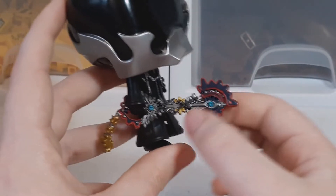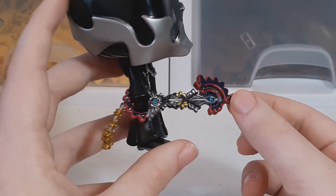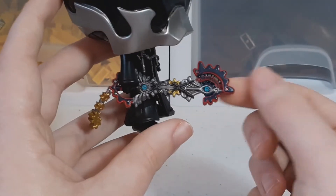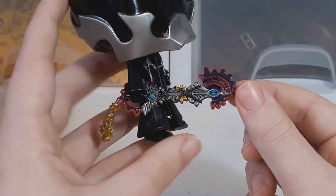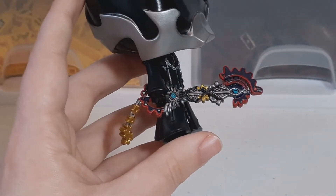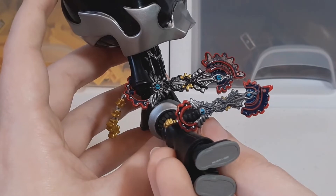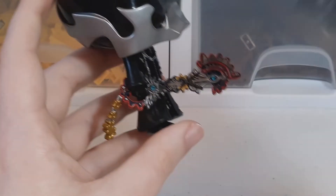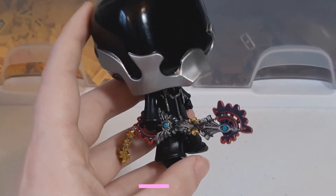You've got a nice keyblade there — the Void Gear, I believe that's what it's called. Really nicely done, a lot of detail. If you compare it to the Mystery Mini one, there's actually a lot more detail on this one than that one — or I mean the other way around. But it looks very good.